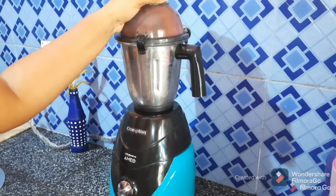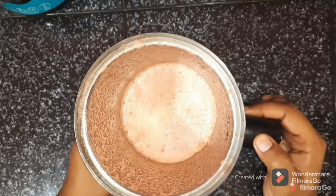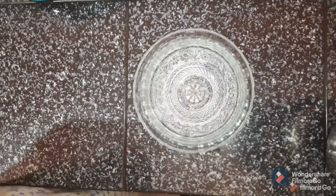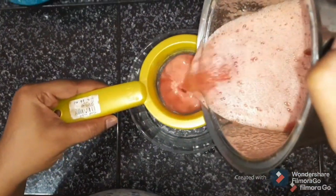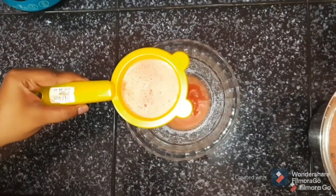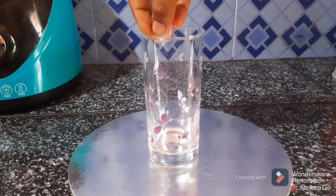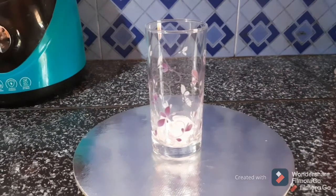Let's make the flavor. I'm going to mix it up. I will add a glass of ice cube.